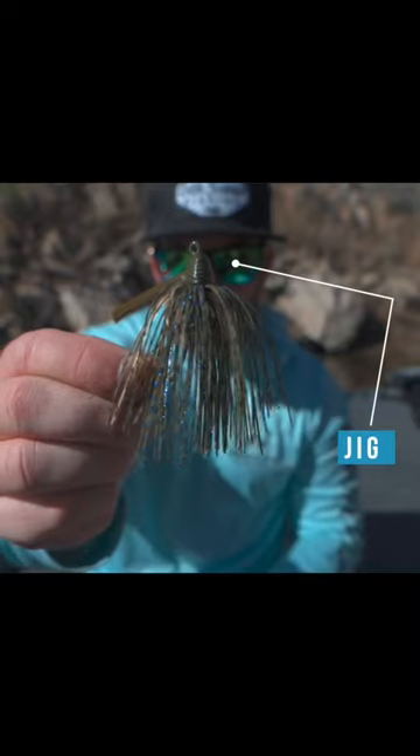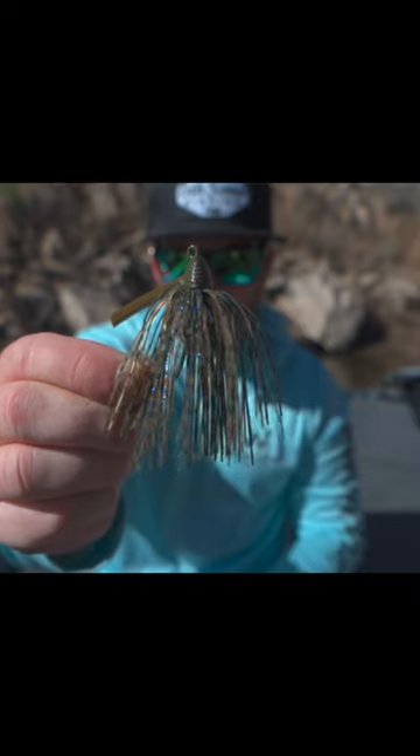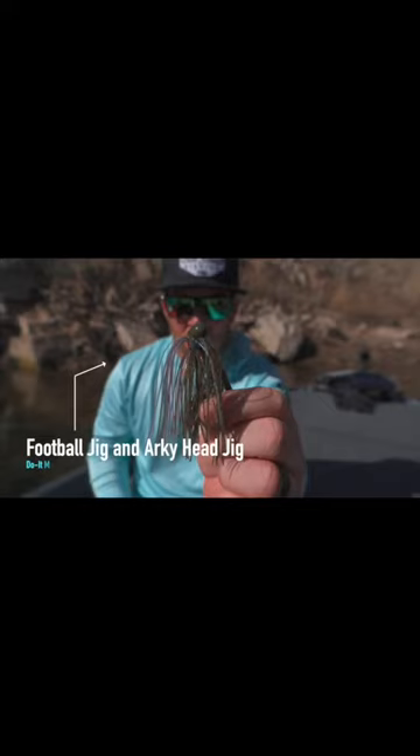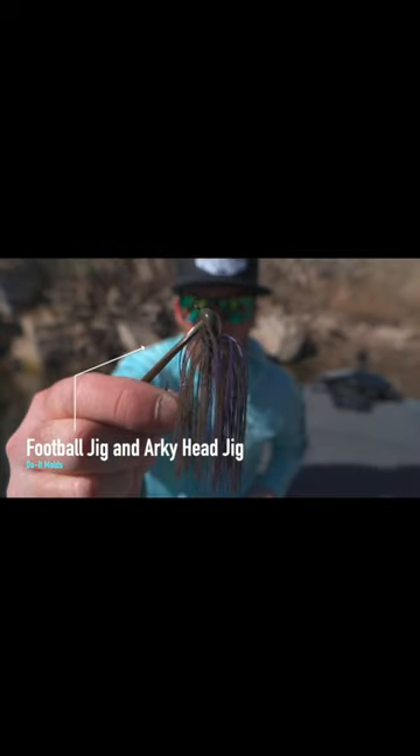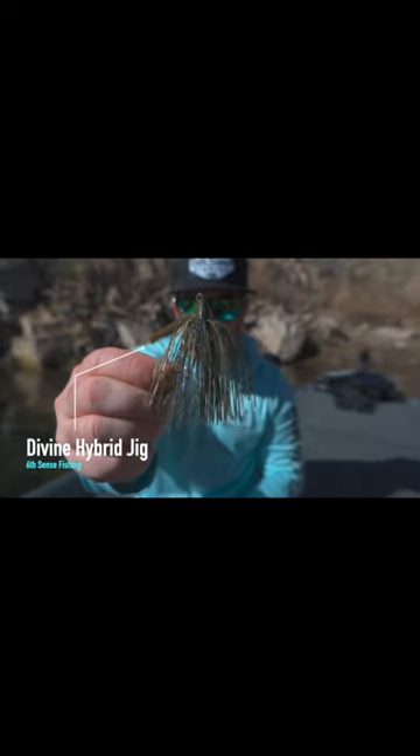At some point in the wintertime these fish transition from the bait fish on to the crawfish, so having a jig at the ready is also very important. There's a couple different jigs that I like to throw in the wintertime and it depends on the cover that I'm fishing. A lot of times I'm going to have a football head that I make with my Do-It Molds. I'm also going to have an arky style jig at the ready as well, and if you want a jig that will accomplish both of those at the same time, a great option is the Six Cents hybrid jig.